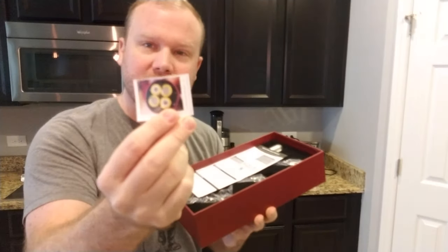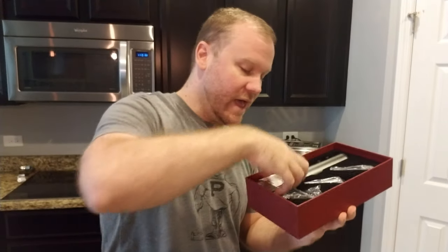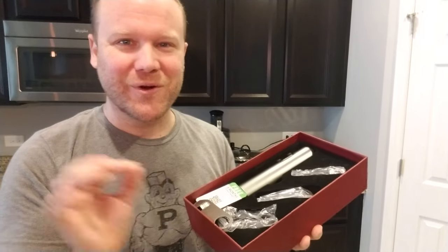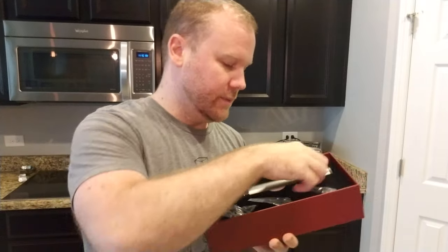So let's unbox this thing real quick and let you know what you're getting. You're getting some documentation with a piece of paper telling you how to put in batteries, which is valuable. Some more documentation in other languages about how to put in batteries. I have pre-installed the battery, so we don't have to waste time with that in the video. We've got six months warranty.